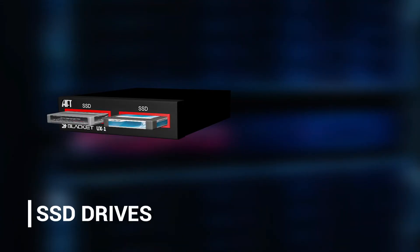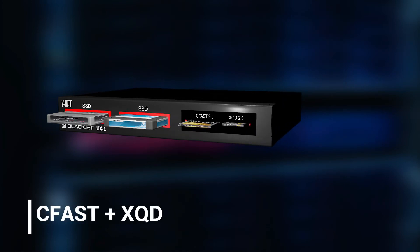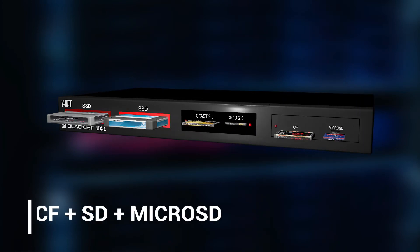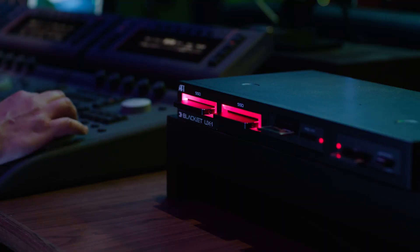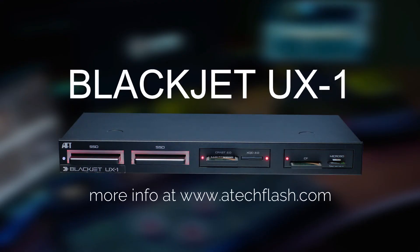The Blackjack UX1 supports SSD, CFast, XQD, CF, SD, and MicroSD. So if you wish to boost your workflow, look no further than the Blackjack UX1 CinemaDot.